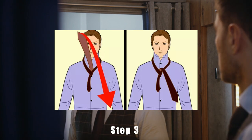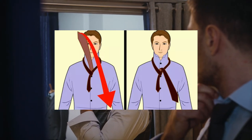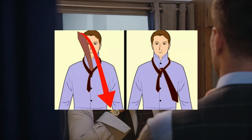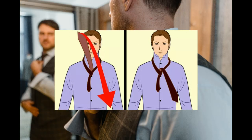Step 3. Loop the wide end through the neck loop of the tie. Pull the wide end of the tie up toward your head and slide it underneath the part of your tie wrapped around your neck. Pull the wide end back down over the neck loop to tighten one side of the knot. Make sure the wide end is right side up and on top. Practice tying your tie in front of a mirror to make it easier to see what you're doing.